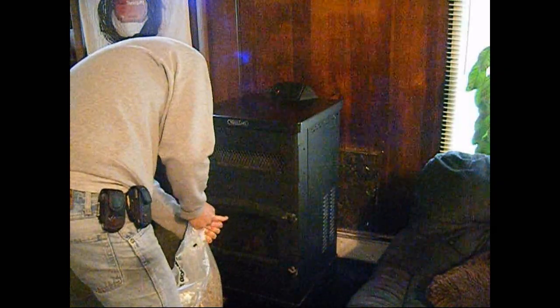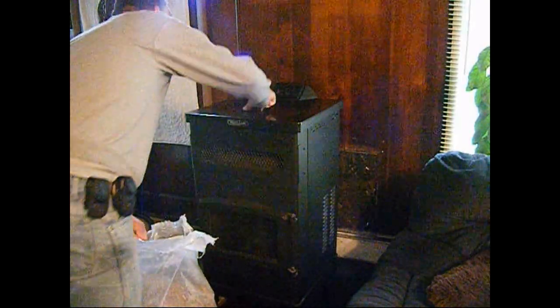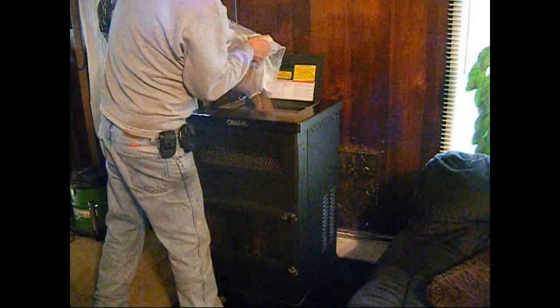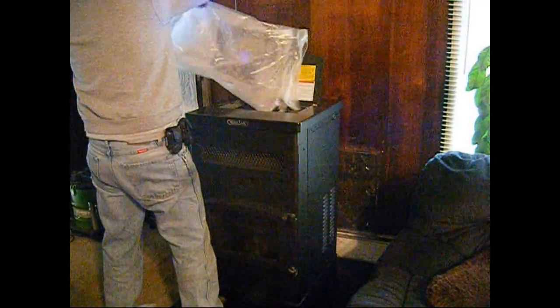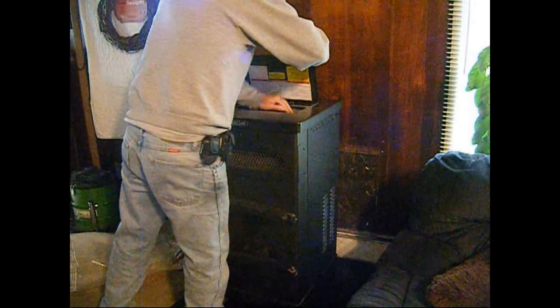Alright everyone, we got the pellets. You went along with us to get them and this is the first time we are going to be running our pellet stove for the season — we're in the middle of October. We take a bag and fill the hopper until it's full. One whole bag will fill up a hopper and that will last for 24 hours, or even longer depending on how long you use it and what setting you use.